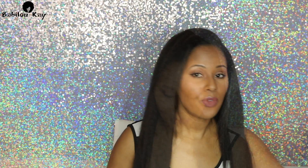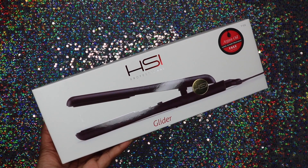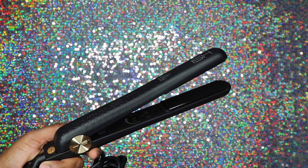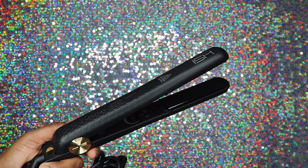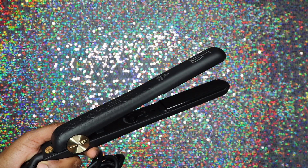Now for my second product review — this is going to be for the HSI Professional Glider flat iron. This is a one-inch ceramic flat iron. When you open it up it comes beautifully packaged, and it does give you an all-around turn for the cord, which is always a plus for me. The design has a textured pattern and it's really pretty. The plates are really slick. The on and off button are on the inside of the flat iron, so when you open it up you'll see the on/off switch right there, which is really smart so you don't keep bumping into it with your hands.